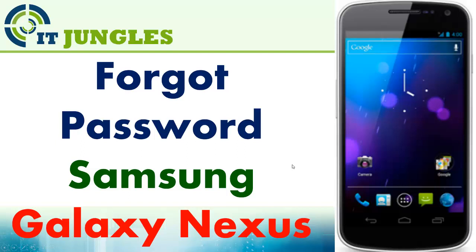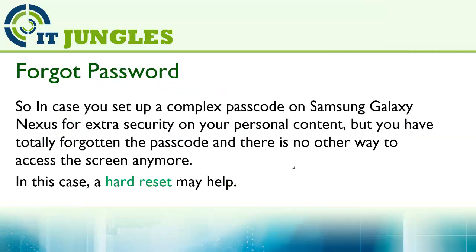How to remove the forgotten password on a Samsung Galaxy Nexus and regain your access to the device. In case you have set up a complex passcode for extra security of your personal data but have now totally forgotten the passcode and there is no other way to get access to the screen anymore, a hard reset may help you.